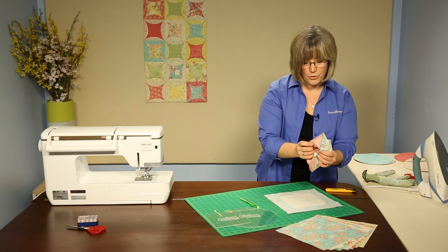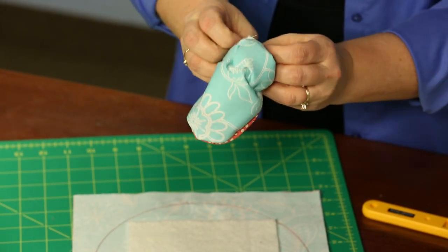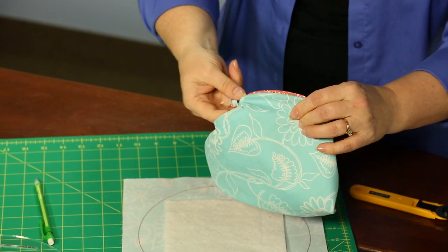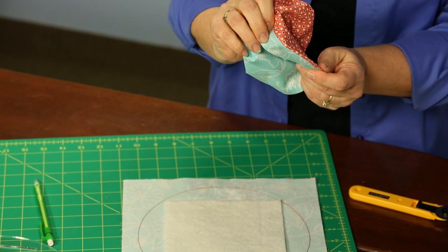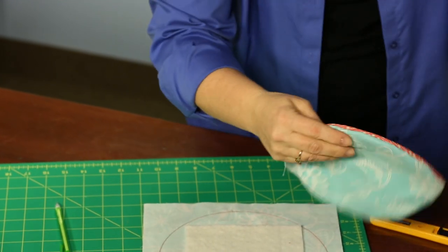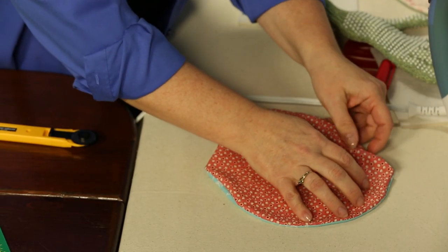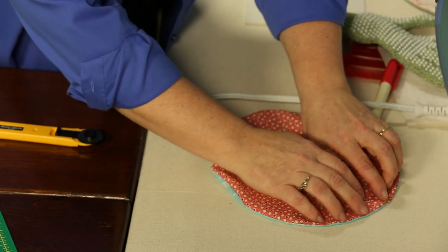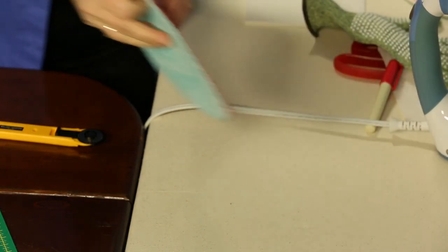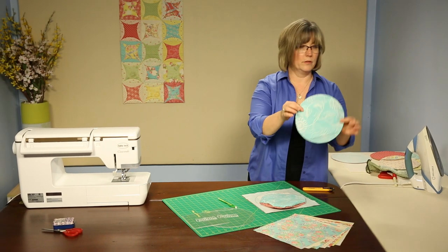Very gently, work your thumb into the fabric — just like turning a pillowcase. Because we've trimmed our seam allowances really short, you don't want to nick your seam allowance but you do want to get really close. You can go in with your thumb and the seam allowance starts to take on the curve you're trying to create. Then take it to the ironing surface and work out the rest of that seam allowance with your fingertips. Work your way all the way around. As if by magic, we have one all finished and ready to go.